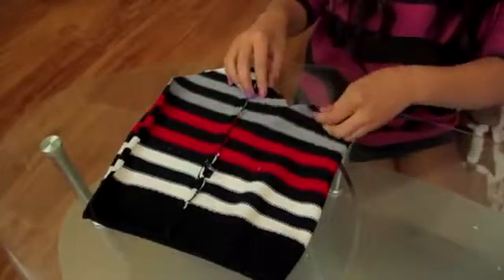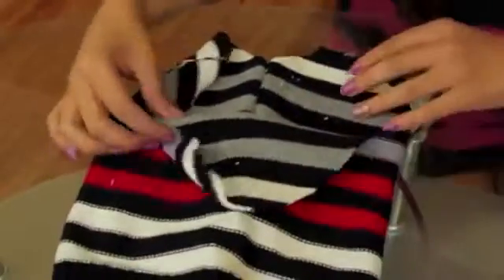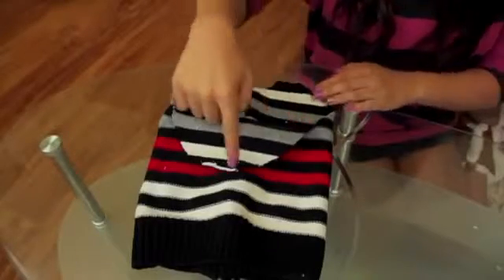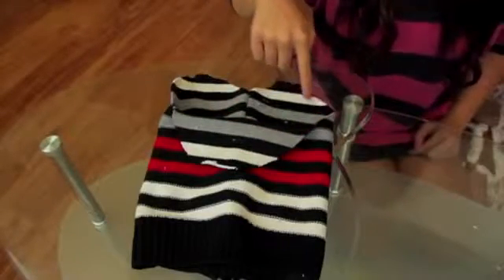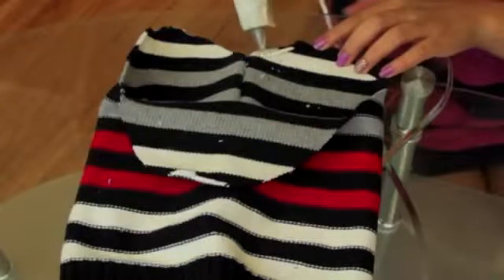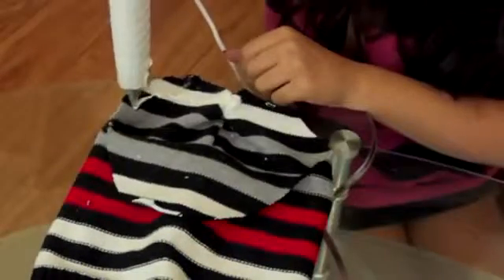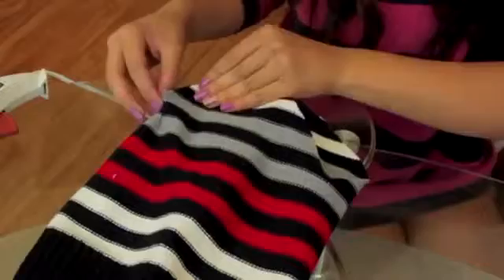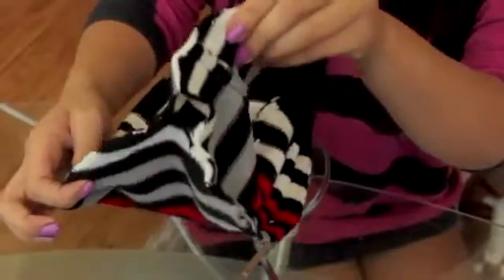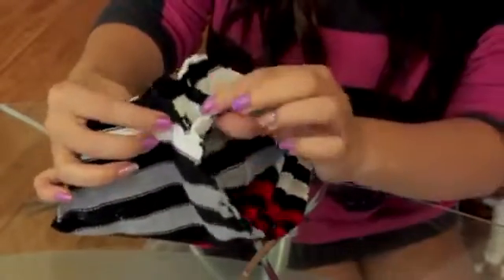The last step is bonding the little curves at the top together. All you want to do is bond one side of a curve to the side next to it, and just go around the circle. Get your glue or sewing kit and do just that: one side bonded to the side next to it, bonded to the side next to it, all the way around until the whole thing is bonded together.